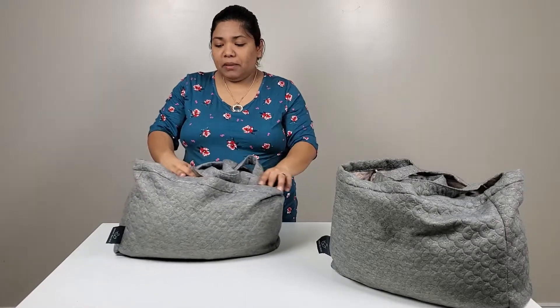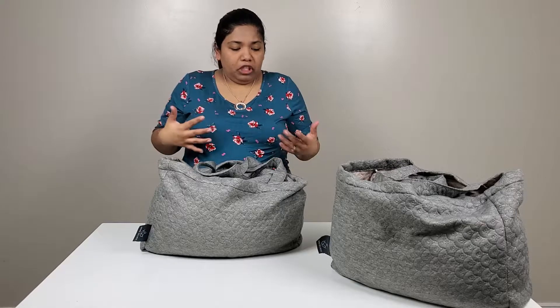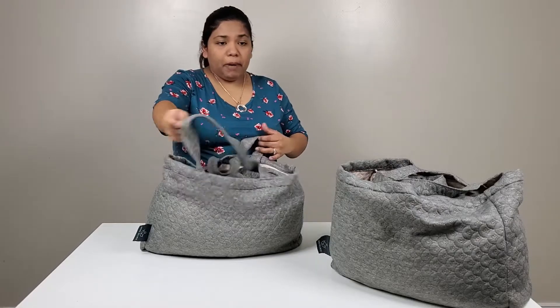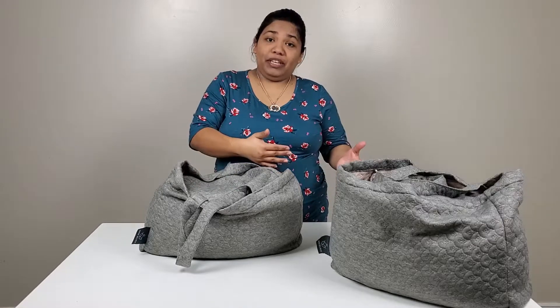This is something interesting that I've never used before. Maybe some of you have. This is by Unique Wellness, which by the way, with every product they sell, they plant a tree. So thank you, Unique Wellness. That is amazing, I really appreciate that.